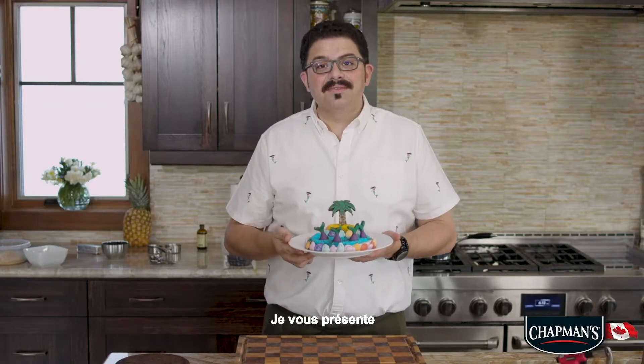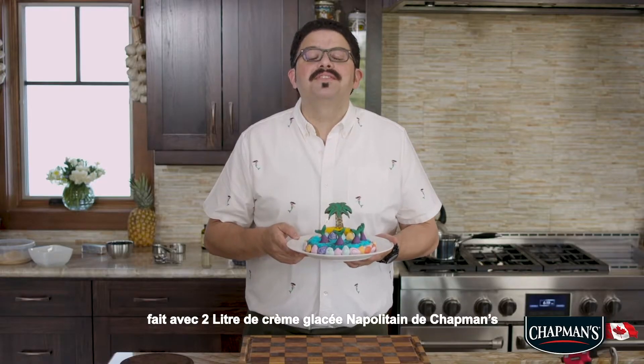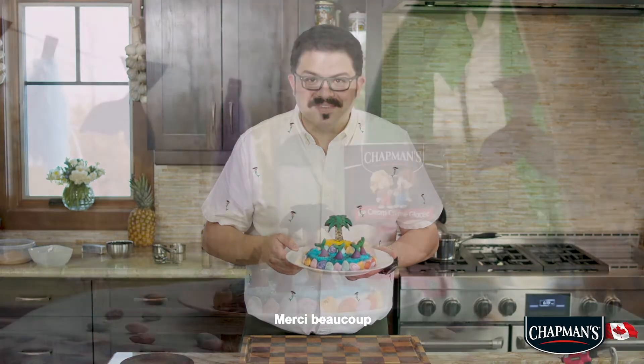I present to you Mermaid Island Ice Cream Cake, made with two liter Neapolitan Chapman's Ice Cream. Thank you very much.